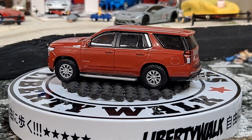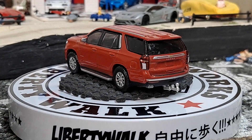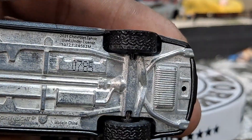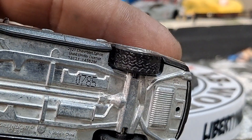We have this red variation. I think this is a newer casting from Greenlight — that's number 785. Pretty low number, under a thousand. Pretty cool.